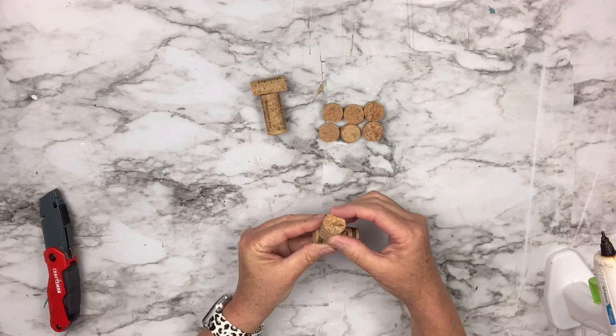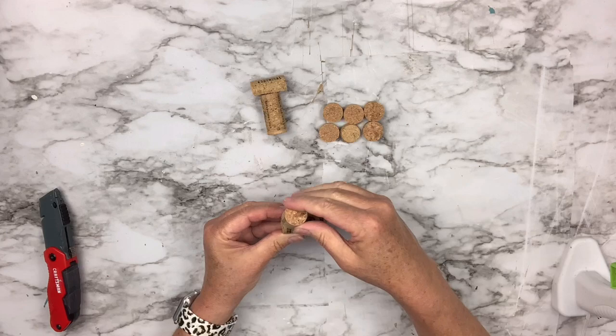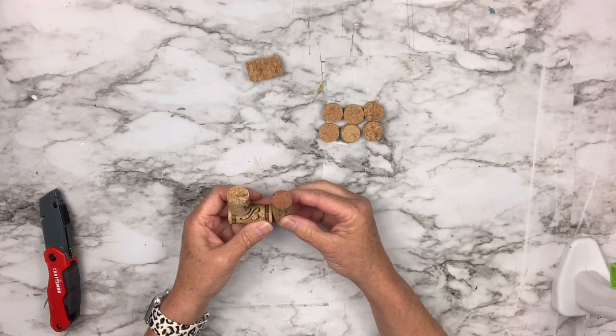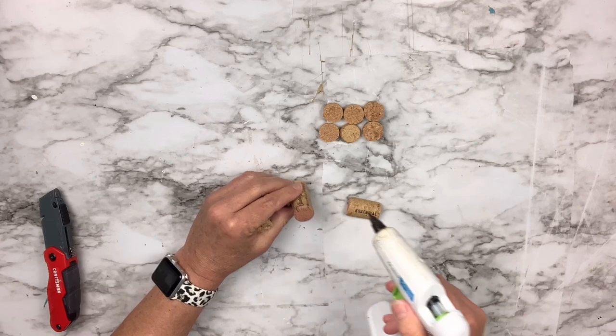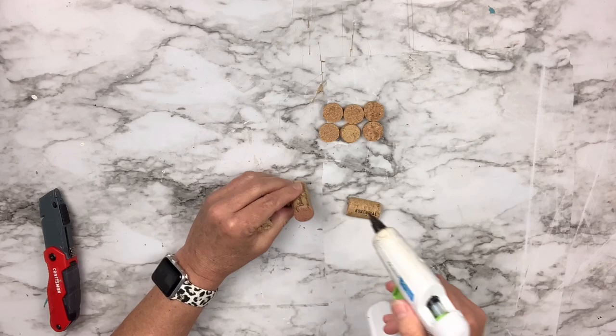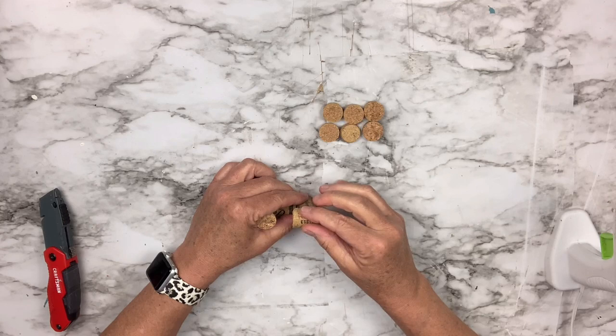I used hot glue. I could have used E6000, but for the sake of making the video more quickly, I decided to use the hot glue. You will see some here and there. If I was making this as a gift, I would have used the E6000 and waited, maybe with a dot of hot glue to hold it in place, because I really don't like that the hot glue shows. So when you make it, don't do the hot glue like I did — just use a dot and then do E6000. Now I'm just finishing the assembly, putting that little top piece on, and then I'll add the wheels.